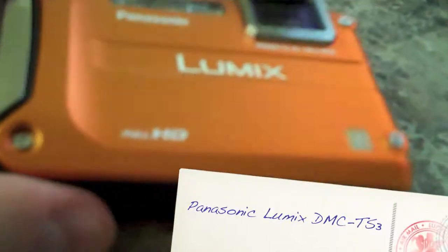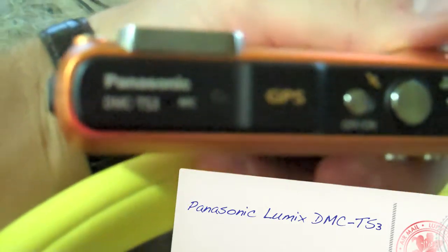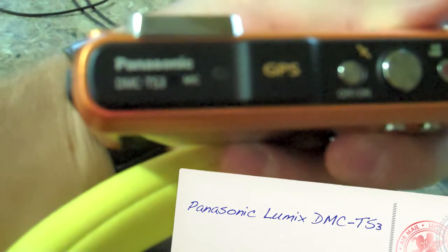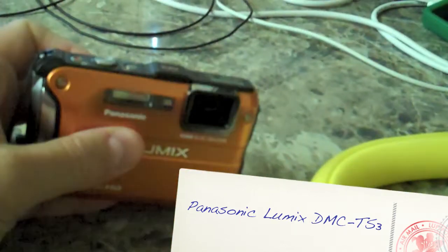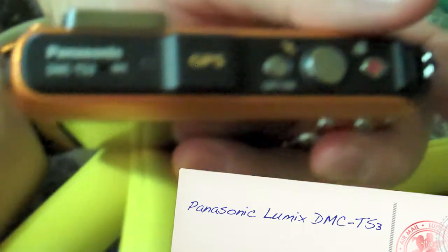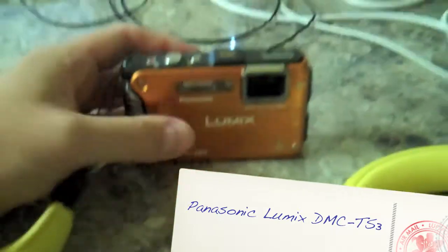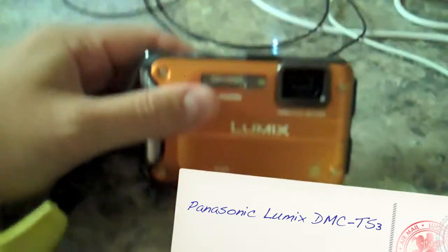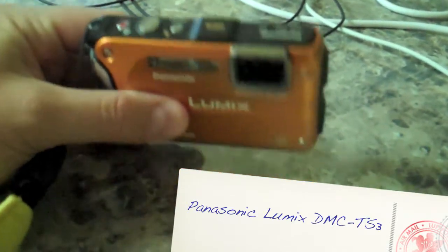The other camera I have here is a Panasonic Lumix, model number DMC-TS3. What's really cool about this camera is it has an integrated GPS, and that's the only reason I got a second underwater camera. So when you turn this on, it'll calculate your position. When you're making photos on a trip, you can come back, plug it into your photo software, and on the map it'll show exactly where each photo was taken.